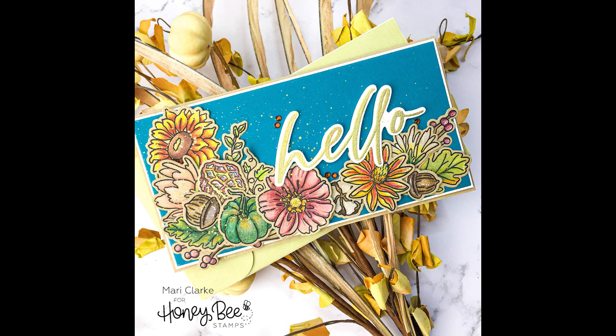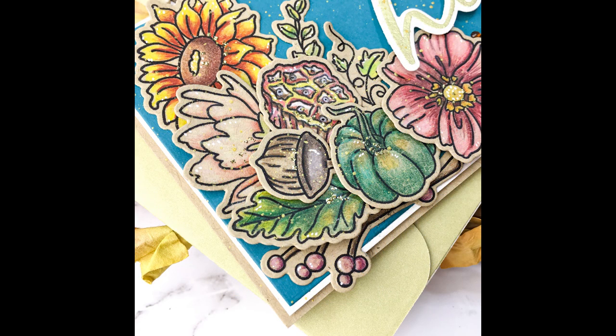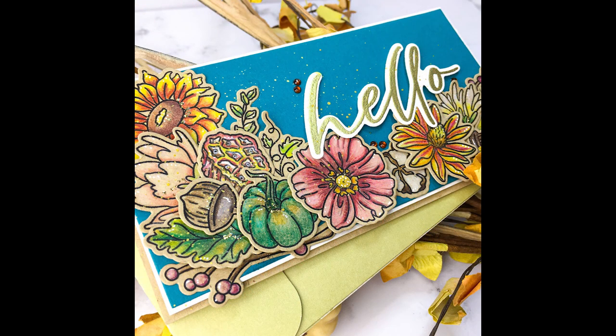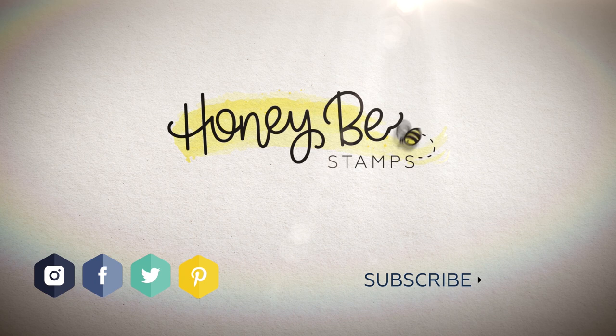This is how it all turned out — super pretty with lots of subtle sparkle and shine, and beautiful color for a lovely mini slimline fall card. I hope you enjoyed this today, friends. I've linked up all of the products I used in the description box below. Thank you so much for joining me — have an amazing day and I'll see you next week, bye bye!